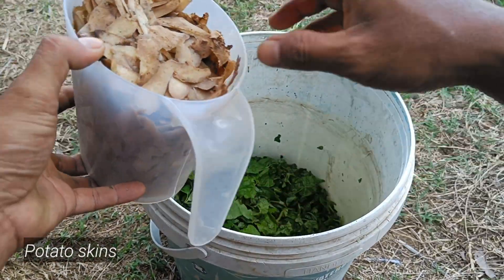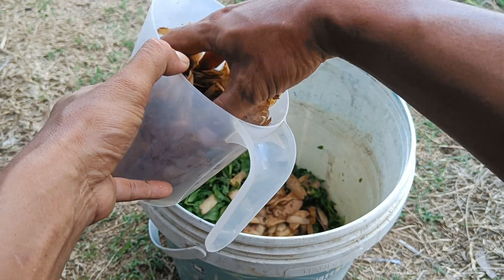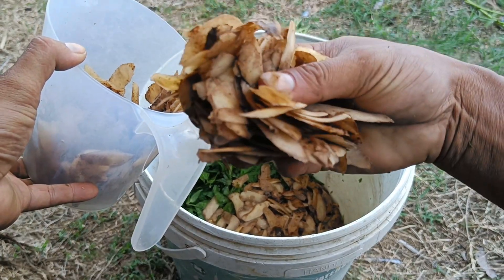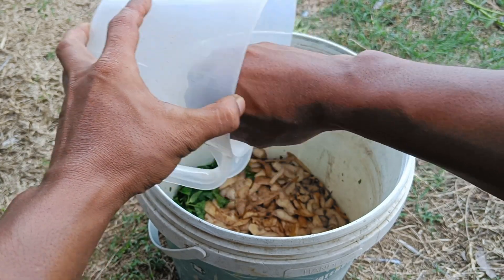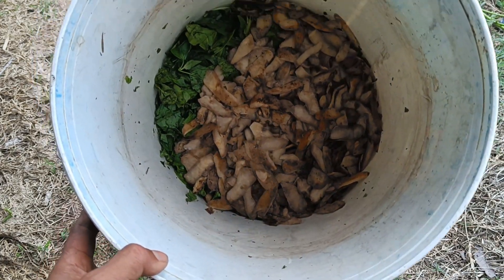The benefits of potato peels for plants are numerous due to their rich nutritional content. They include being a source of natural organic fertilizer containing potassium, phosphorus, and nitrogen to support the growth of roots, stems, leaves, flowers, and fruit. Furthermore, potato peels can improve soil structure and fertility, increase the soil's ability to retain air and nutrients, and help reduce kitchen waste and create a more sustainable garden.